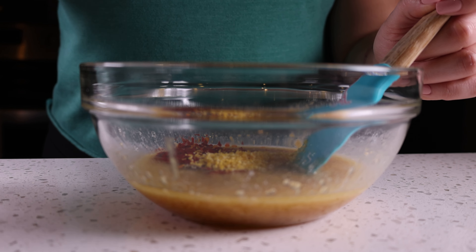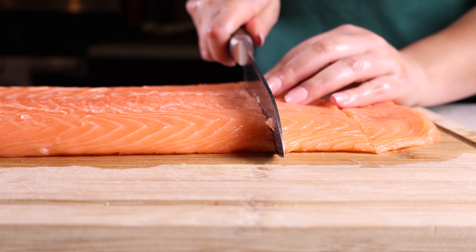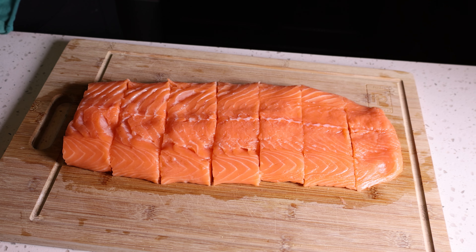Here you can see my forky spatula — it's my favorite. After everything is mixed, it should look like this. For this recipe I use three pounds of salmon. As far as cutting goes, for this one I went right down, but for most cuts you're going to want to push the knife down on the salmon so you're not ripping the fibers apart.